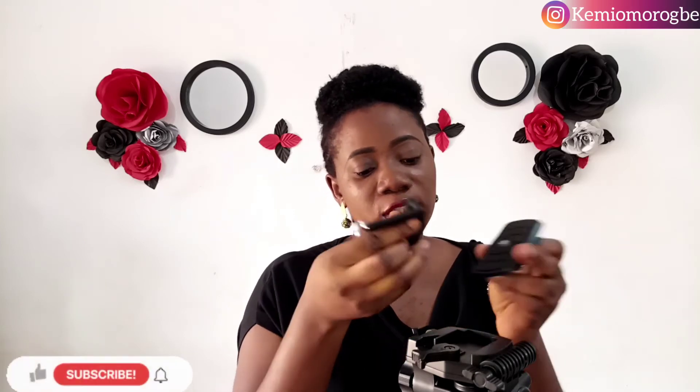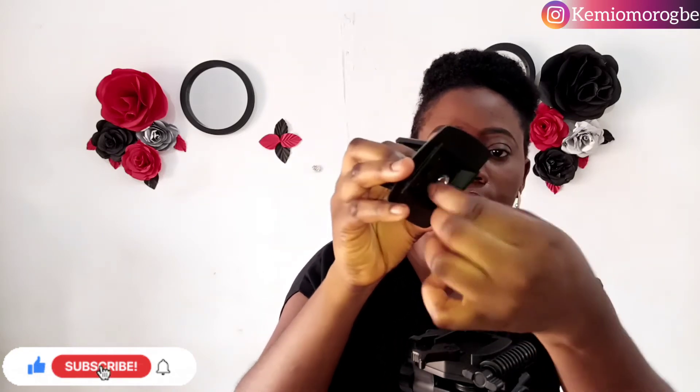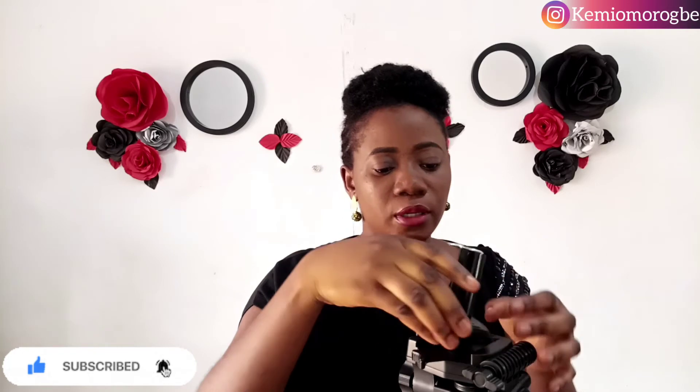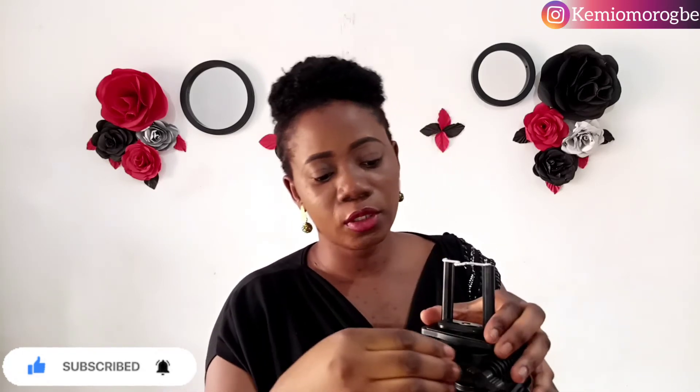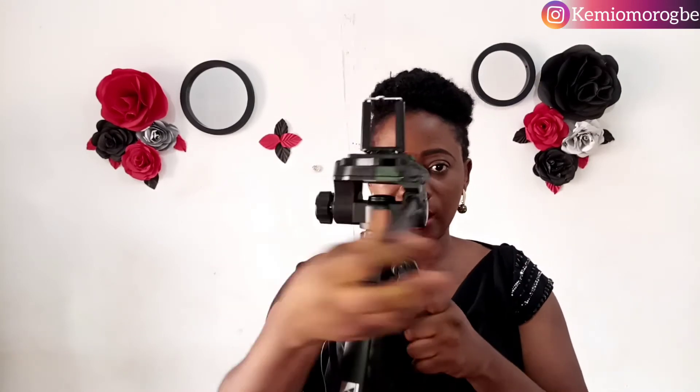To screw the phone holder onto the quick release plate, you hold it in place — there's a screw behind right here — and you hold and turn, then fix it back so it can't come off. It's tightly fitted and I love that. There's also a knob — when you loosen this knob it allows the head to turn around freely, and once you get to the position you want it to stay stable, you tighten it back.